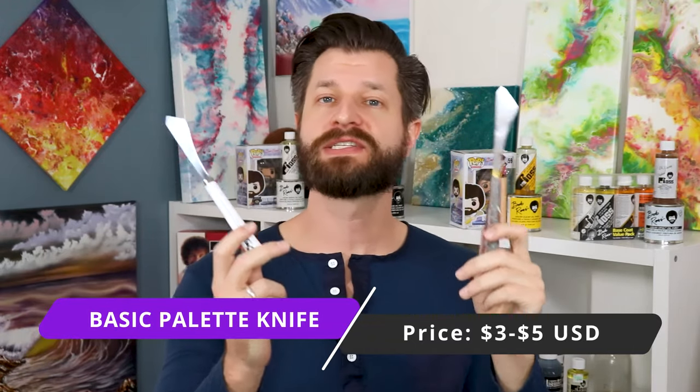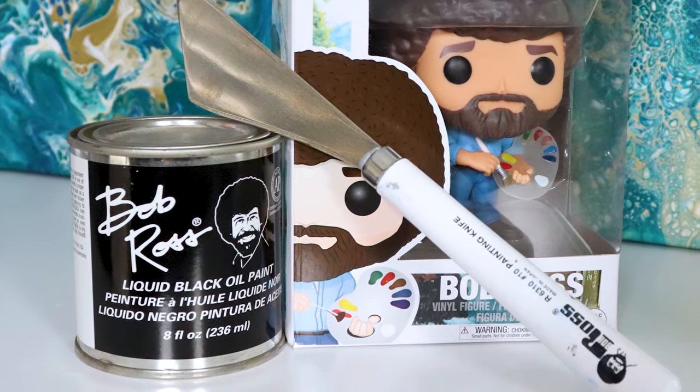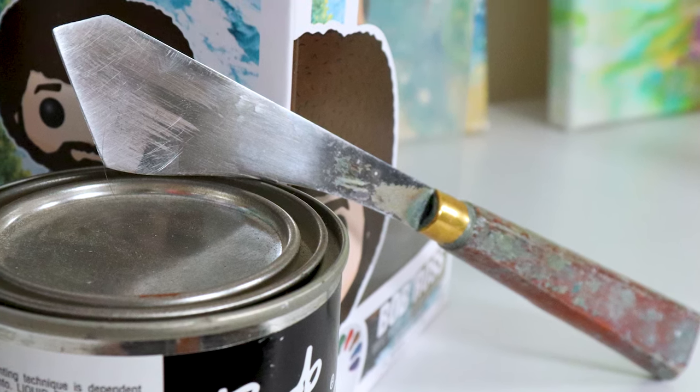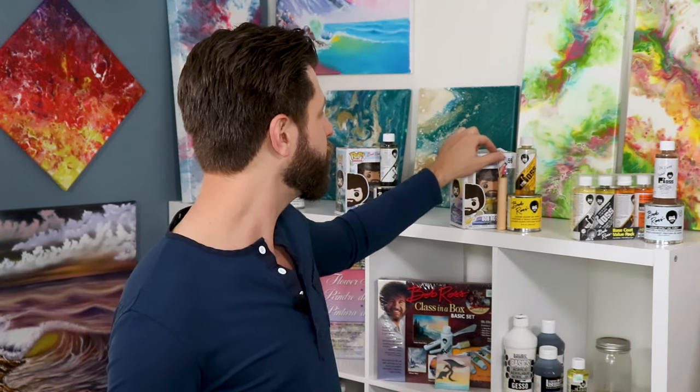Another tool you'll need is a palette knife. It's great for doing mountains, paint breaks, snow, reflections, and water — and even just for mixing paint on your palette. The Artists Loft knife is my favorite and was my first palette knife — I think I paid about $3 to $5. The Bob Ross knives usually run between $10 and $18 to $20 USD. Both are fantastic, but the Artists Loft is a great entry point. If you have a hard time finding palette knives in your country due to imports or exports, I show how to make your own palette knife for under $2. I'll put that video in the card.